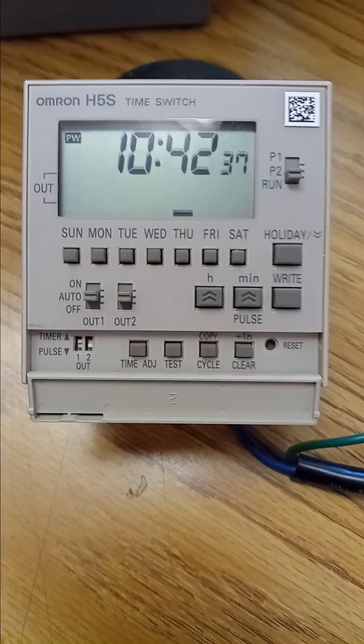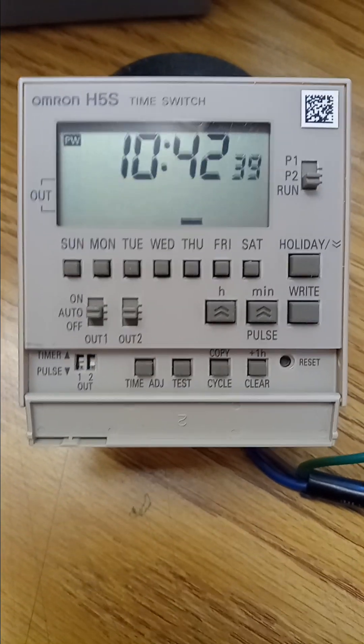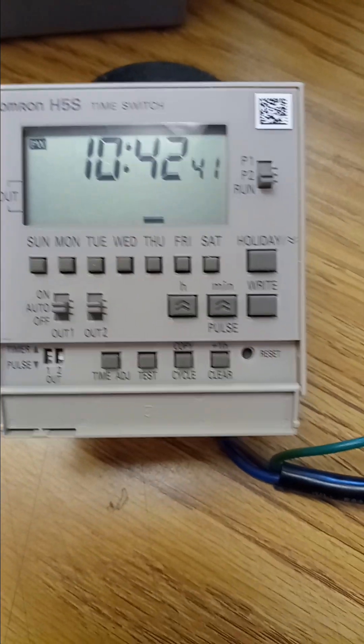This video is the demonstration for the basic weekly operation for Omron H5S timer.